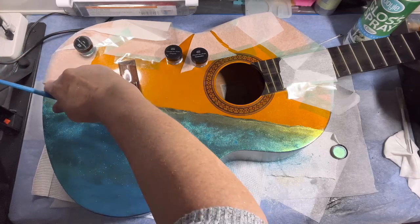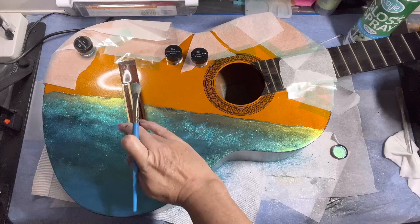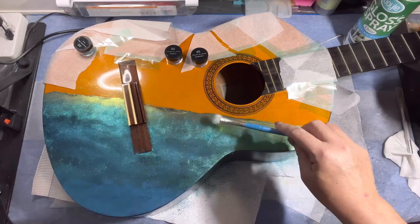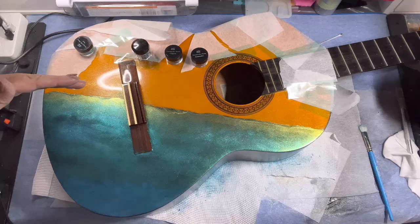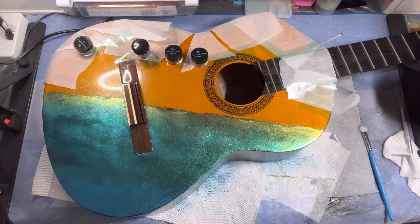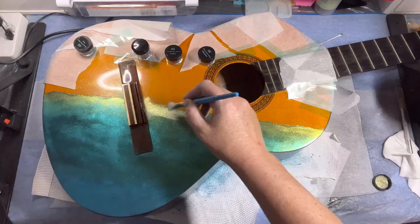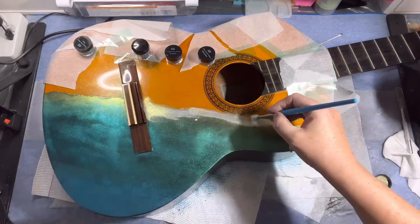I'm very excited — I know I don't sound like it but I am really excited to see how this turns out. I'm really hoping we get a really good high-gloss finish and shine when we put the resin on. Also, you may notice at the moment I'm only concentrating on the top of the guitar — shortly I'll turn it on its side and paint in those edges as well. I'm not going to do underneath, just the top and the sides.